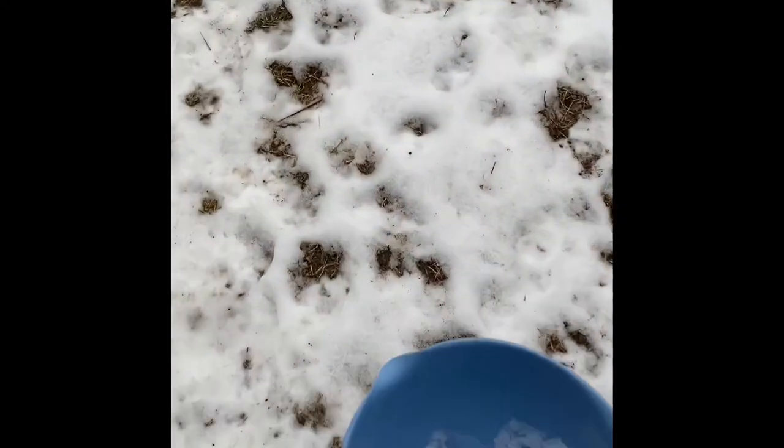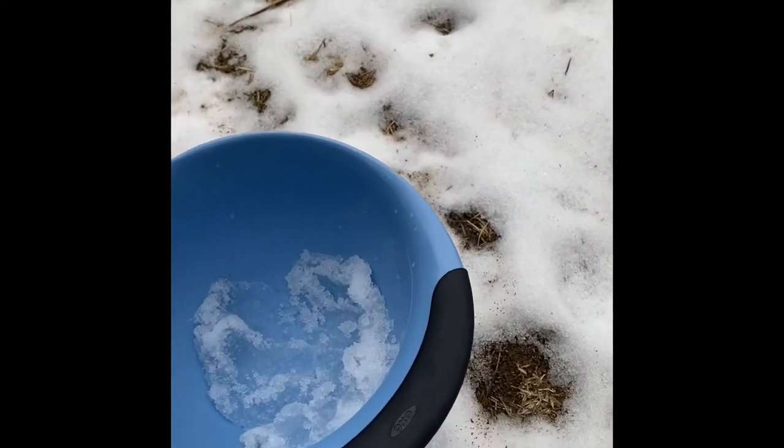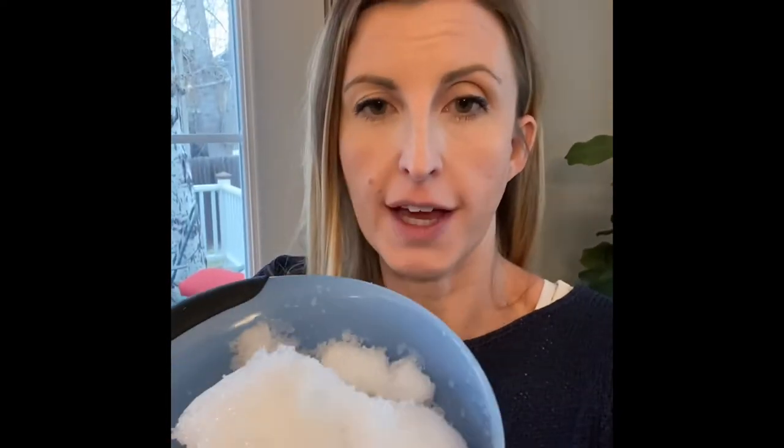I'm in my backyard and it is cold out here. A lot of the snow has melted but there's still a little bit left. Let's see if we can find some. Here's some snow. I'm going to see if I can get some in my bowl. I'm back inside — that was cold. So I've got enough snow.